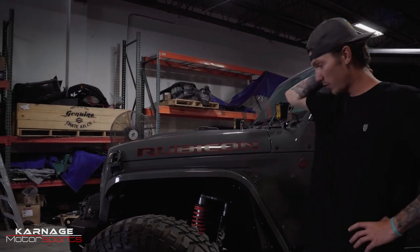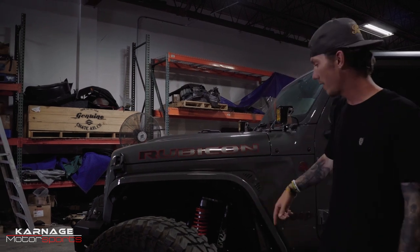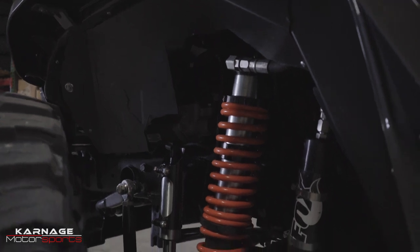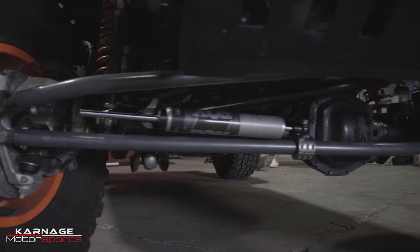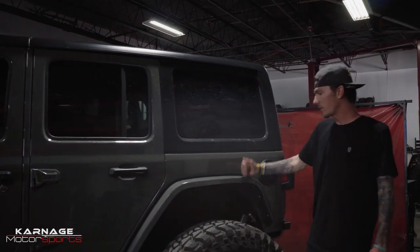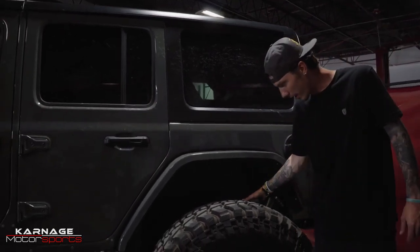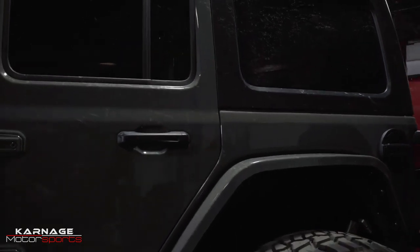With Fox hydraulic bump stops as well. All the factory brackets were cut off and the guys here at Carnage welded in shock towers and mounts for the bumps. It's a Rock Crawler Adventure Series long arm kit with No Limit sway bar links in the front. In the rear, same Nemesis crawler setup, but I also got the rear carry anti-rocks for off-road capability.